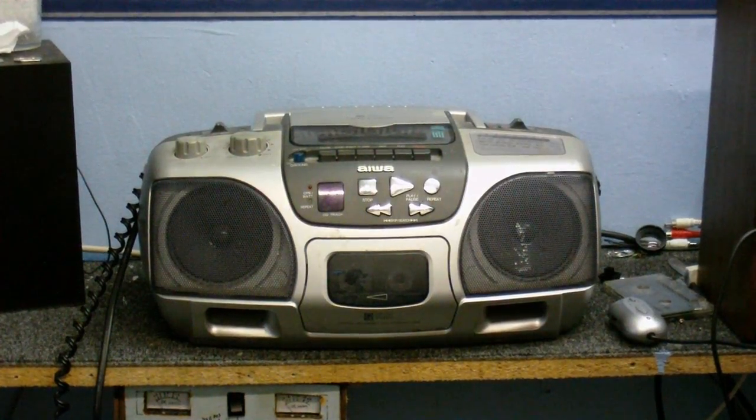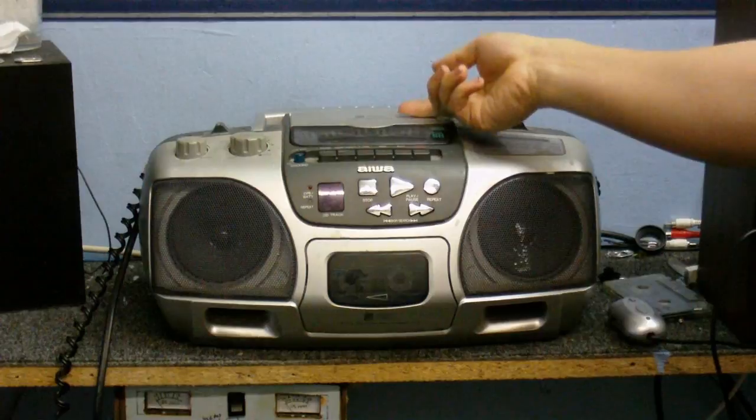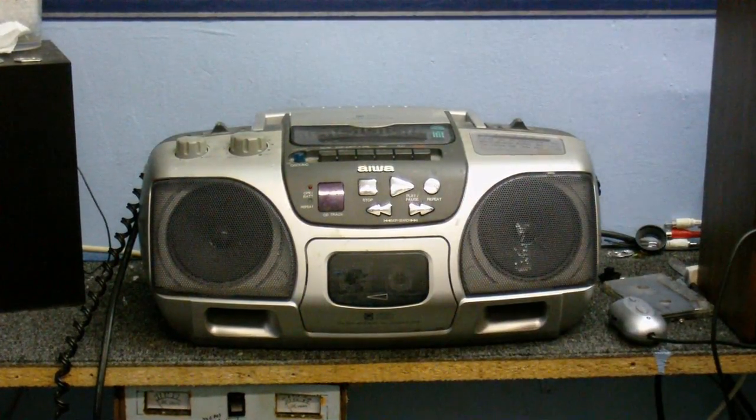Here is a boombox that I recently acquired. I'm sorry I'm using the camera's crappy audio in this video, but there is a reason for that which you'll find out later. Anyway, this thing has a CD player, radio, and of course tape, which is my favourite part of it.